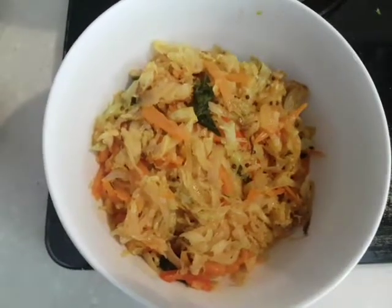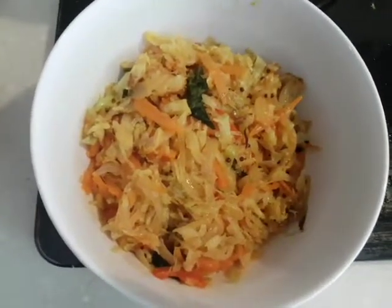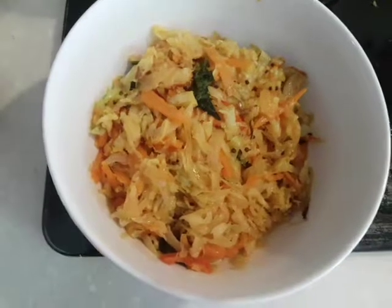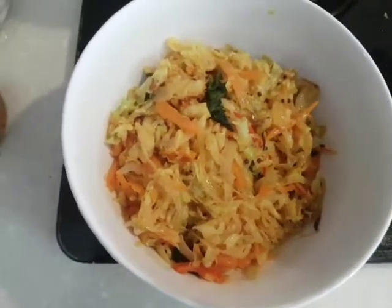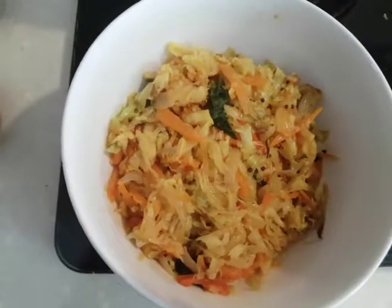And here you have it — my cabbage stir fry, all done! I have tasted it and it tastes really nice and crunchy. Do try this recipe at your home too and leave me a comment on how it turned out. Thank you!